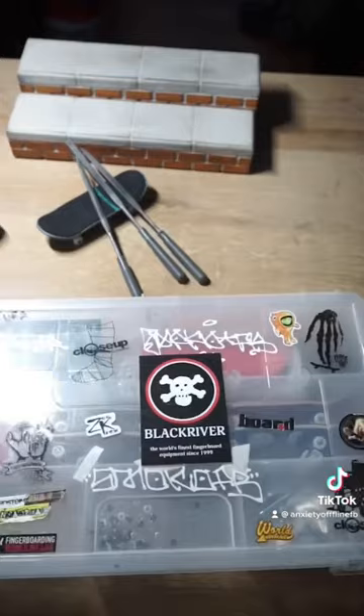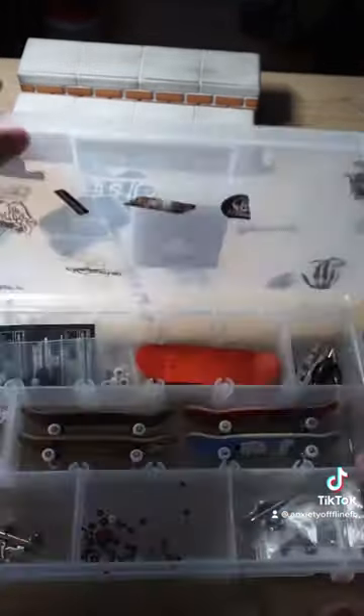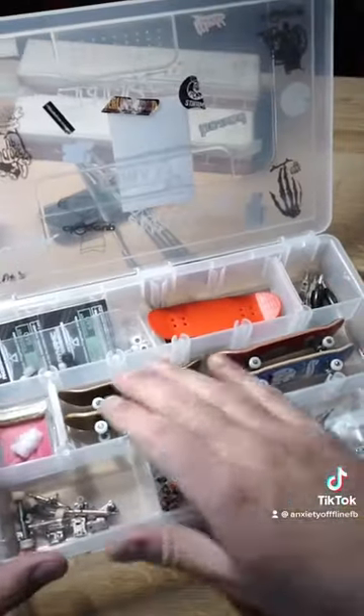The last thing is an organizational box. If you don't want to lose your stuff, you definitely got to get some type of box to organize all your little tiny fingerboard supplies.